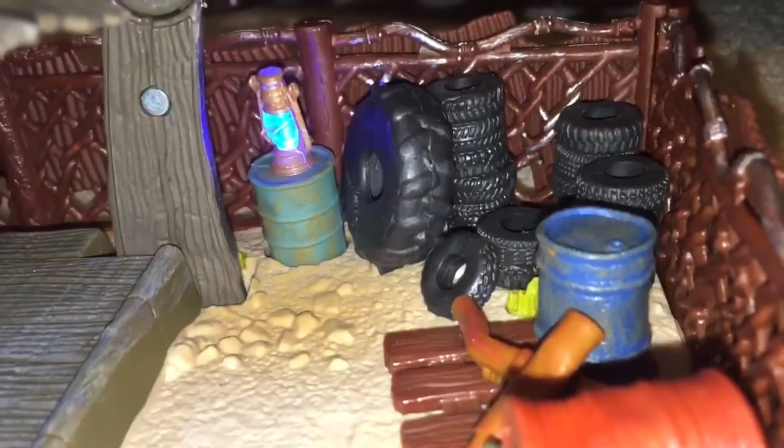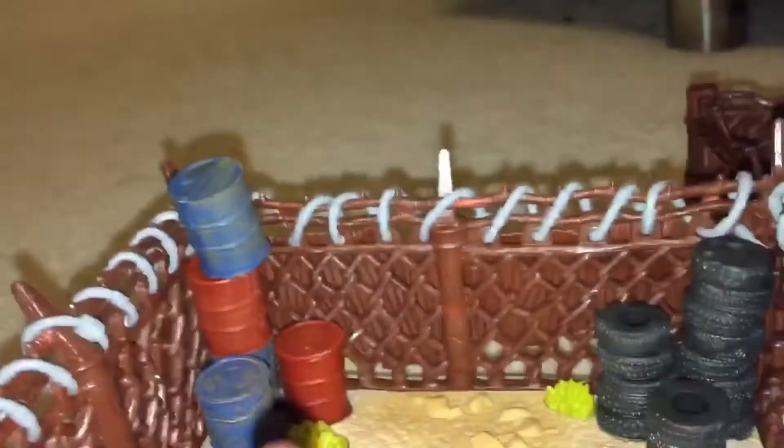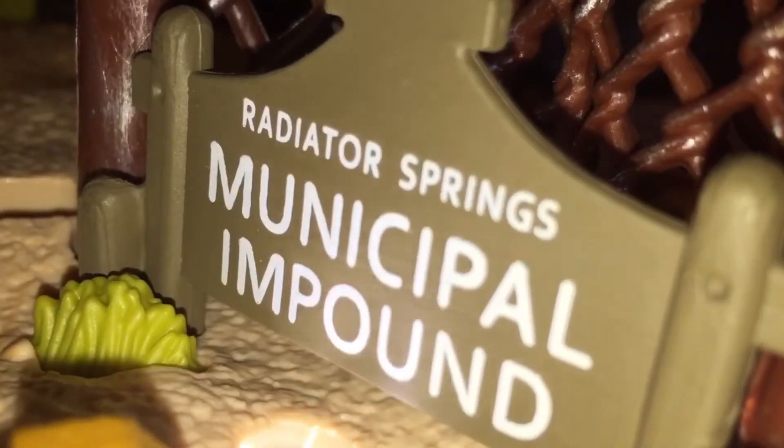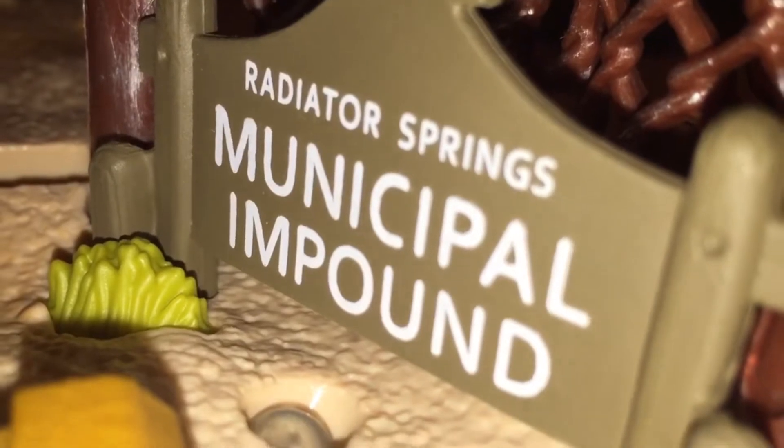There's a bunch of tires, great rust detail on the cans and car parts, and some rocks. I just love this set — it's so detailed and looks great. Here is the impound lot area with cans, tires, bushes, and a sign that reads 'Radiator Springs Municipal Impound.'